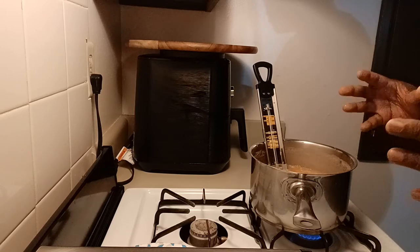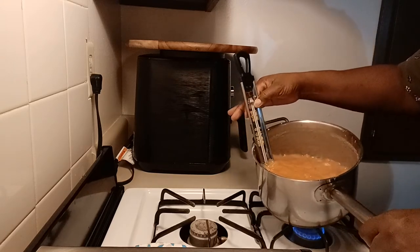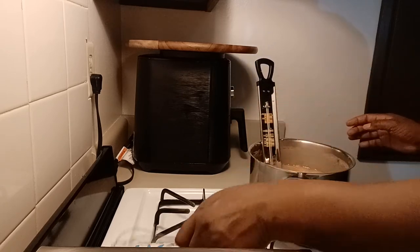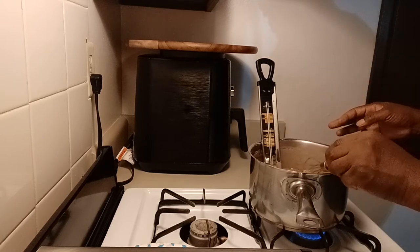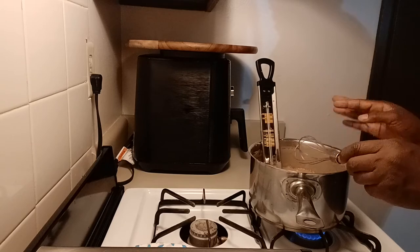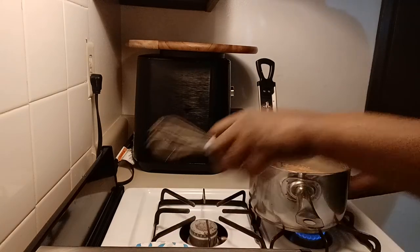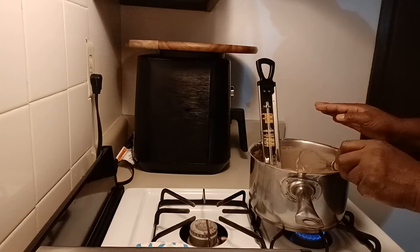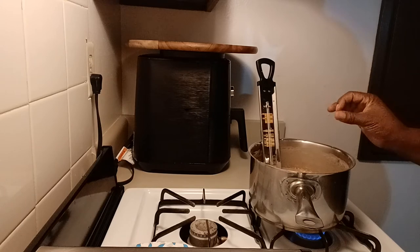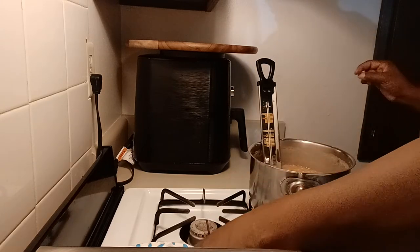I want my caramel to be firm and hold a shape, but I don't want it to be hard. As you can see, my caramel has changed color — it's no longer that light brown color that it was when we began. I vary my caramel color: sometimes I like a deeper, richer brown, sometimes a lighter brown, sometimes a medium brown. To me, the deeper the color, the deeper the flavor. You can adjust how dark your caramel gets by adjusting the amount of butter you put in, because it's really the butter that's browning the sugar and causing those changes in color.